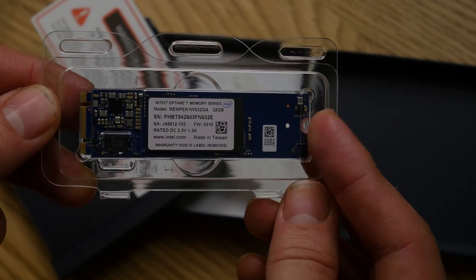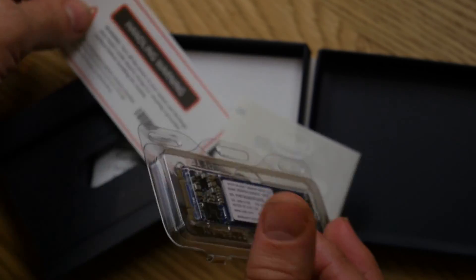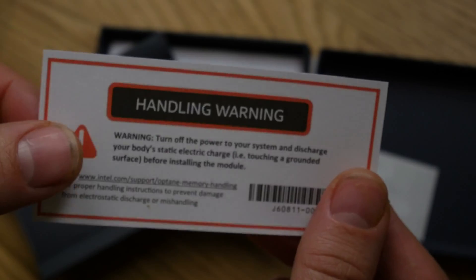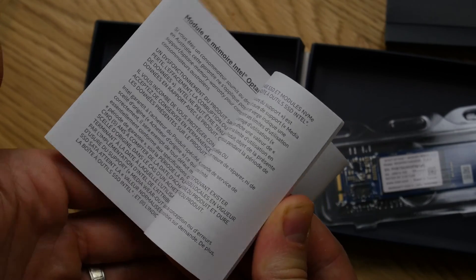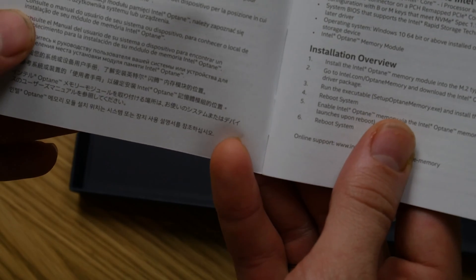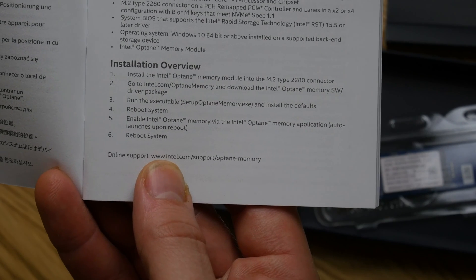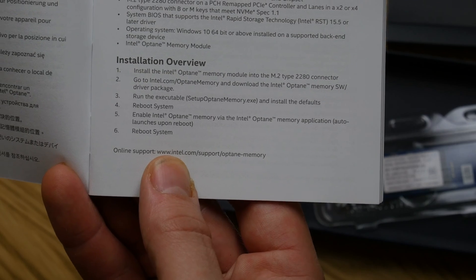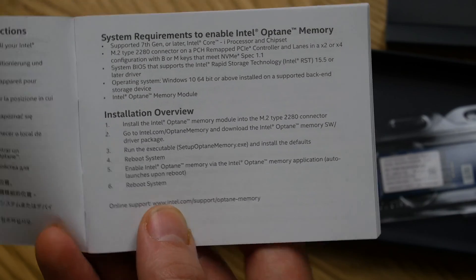Starting with the Intel Optane memory series acceleration drive — this fits in the M.2 slot on your motherboard and it basically helps speed up your standard platter hard disk drives by allowing some clever caching, which basically means that programs and things you commonly use on that drive will be accessed more quickly. The idea is to replicate SSD speeds from a standard hard disk drive. In my system I have two six-terabyte platter hard drives because I make YouTube videos and like to install as many games as possible, so it'll be nice to speed those up.